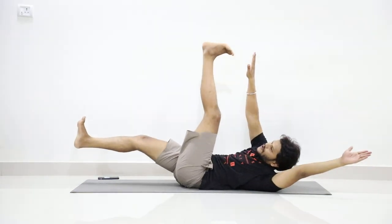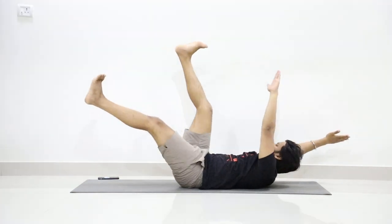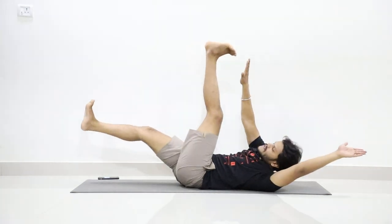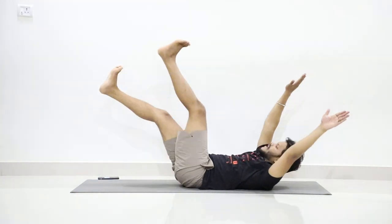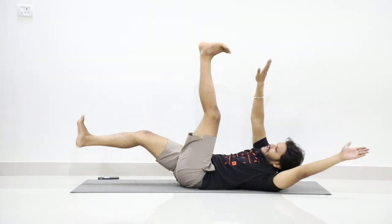Hold and count: one, two, three, four, five, six, seven, eight, nine, ten, eleven, twelve, thirteen, fourteen.